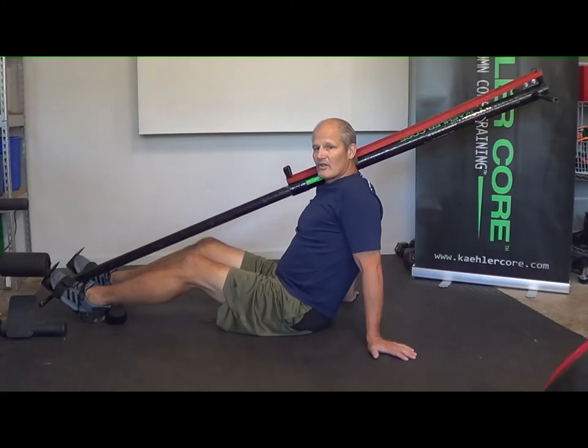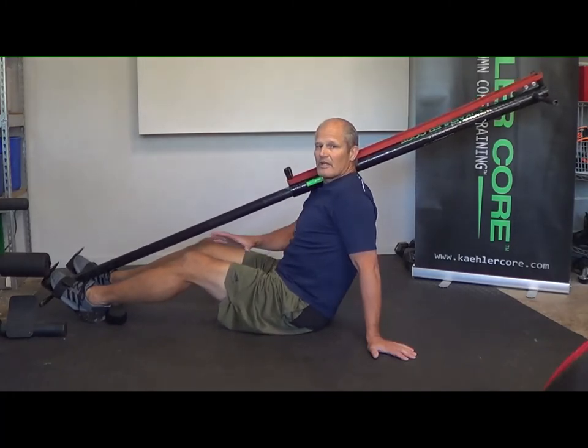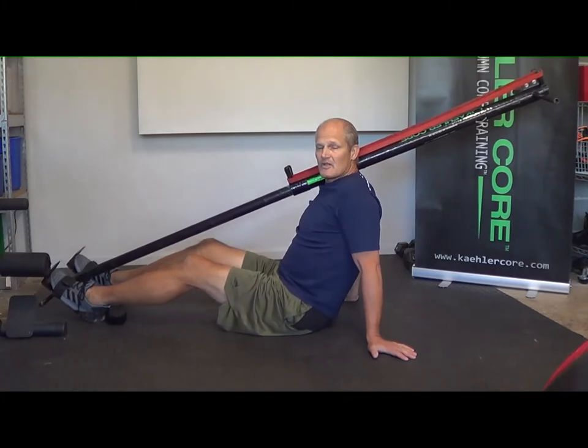Back injuries and all the other injuries that happen to your extremities really come from this moving back system, or what I call survival movement, which is something we're taught from the time we're in the womb and it works until it doesn't — until you get an injury, performance is decreased, and we see significant weakness in muscles in the extremities and in flexibility too when I test people.